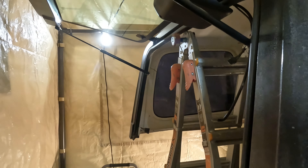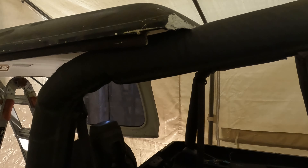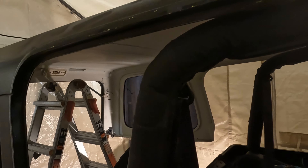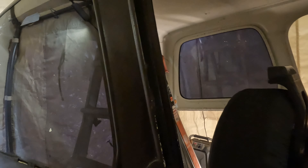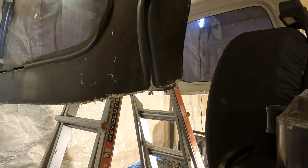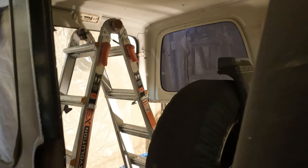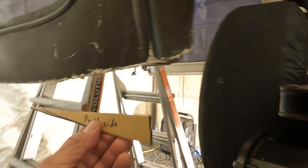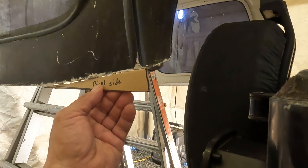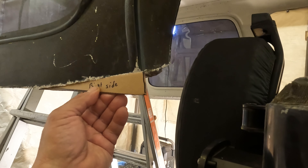So what I'm going to do today is build up these corners and fix the corners up here with some fiberglass. What I did just to get the basic shape is cut some pieces of cardboard to assist me, so it'll go like that and I'll use fiberglass to build it up.